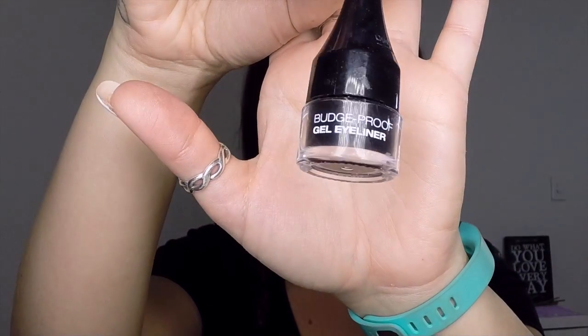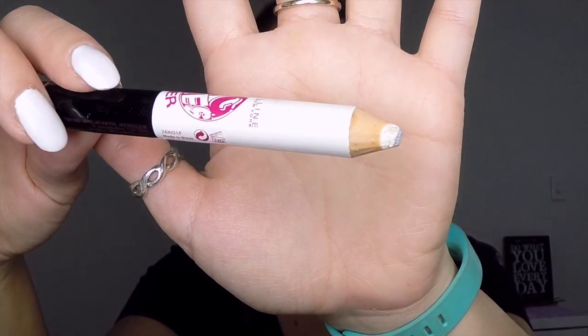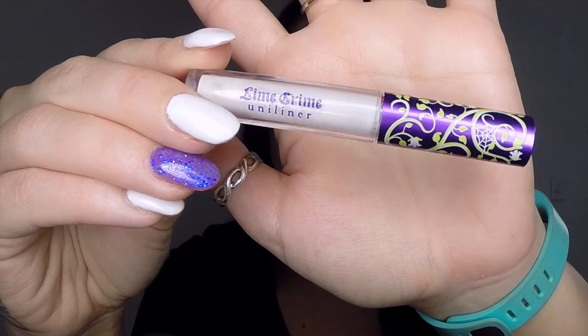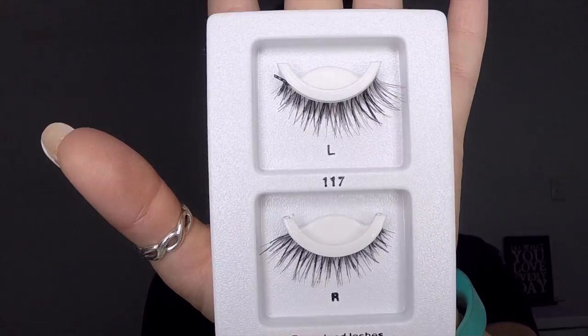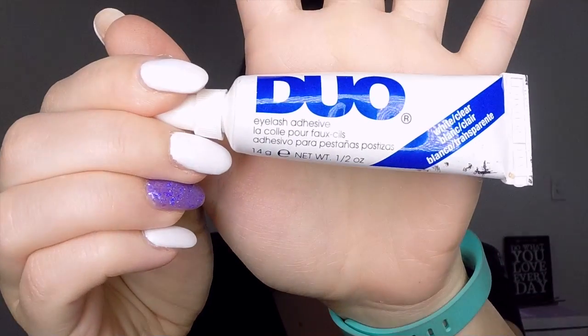You'll also need a bright pink lipstick, a black gel eyeliner, a white pencil eyeliner, a white liquid eyeliner or white face paint, a black mascara, some lashes, and some lash glue.